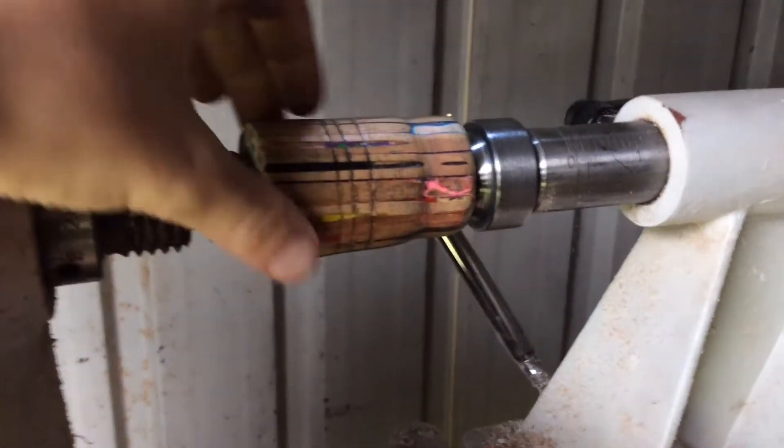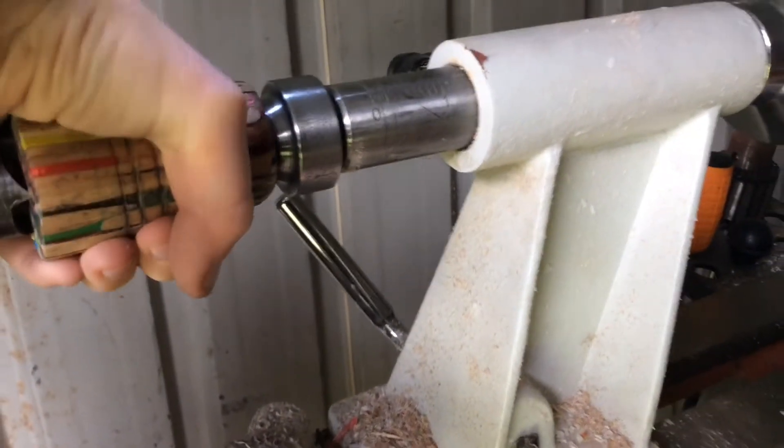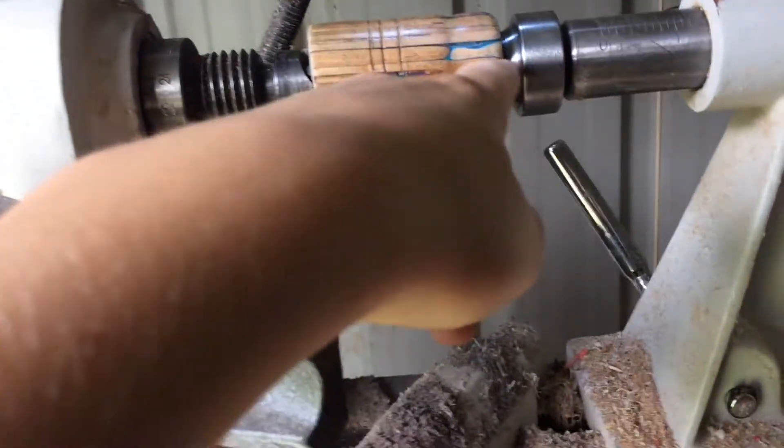Wow, I couldn't have asked it to turn out any better. It has a really nice shine to it now. I'm going to take it off the lathe, put some tissues beneath the sides, and drill a tiny little hole.